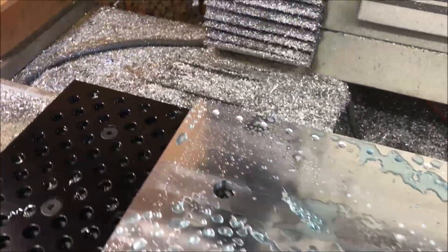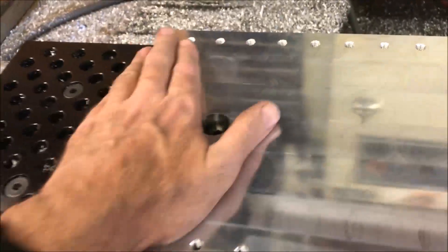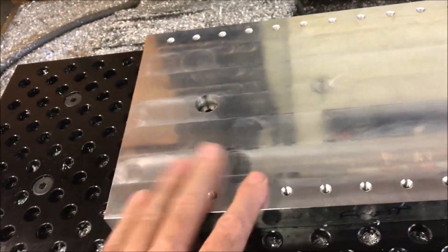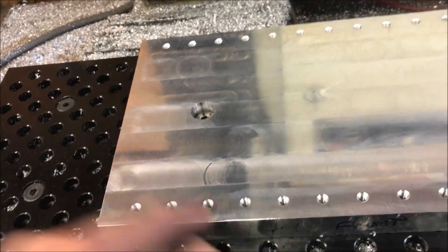That was actually the easiest part yet. That turned out pretty good — pretty fast, except for that one hole. Looks like it all went pretty well, except I need to work on my speeds and feeds and figure out what drill to use for the deep drilling — the three-quarter inch deep drilling.